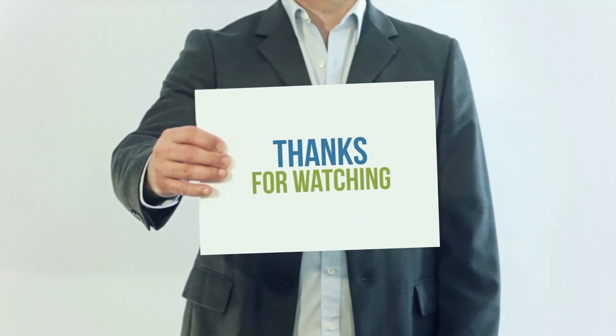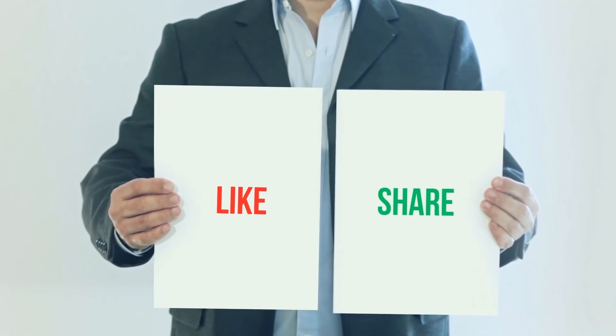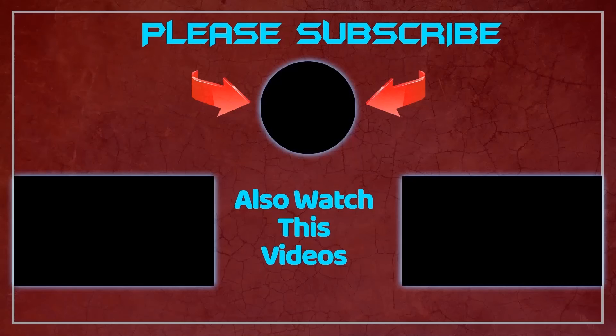Thank you for watching this video. Please subscribe to my channel, leave a like, and share with your friends. Have a great day. Bye.